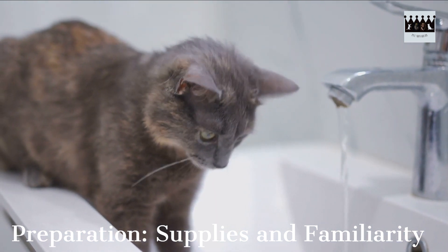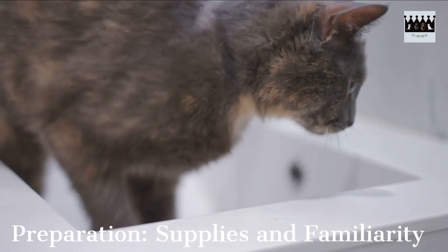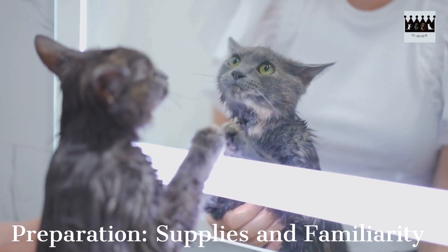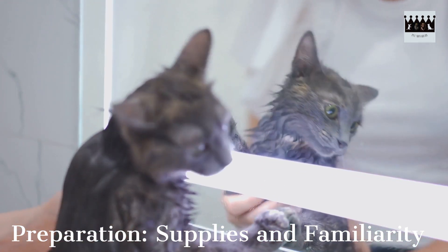Before you start bathing, introduce your cat to the bathroom and the bathing area. Allow them to explore and sniff around to help them feel more comfortable. This step is crucial in minimizing their anxiety and resistance. You can also consider placing a few treats or their favorite toy near the bathing area to create a positive association.